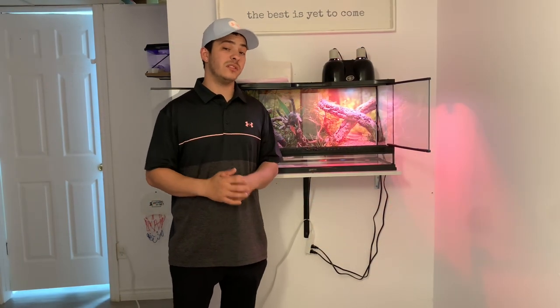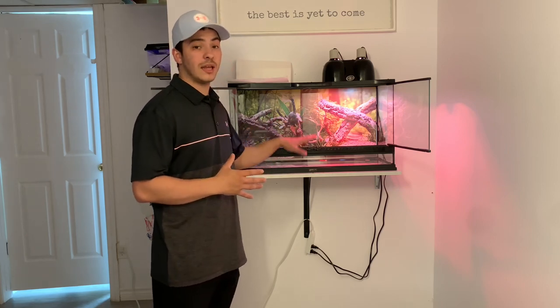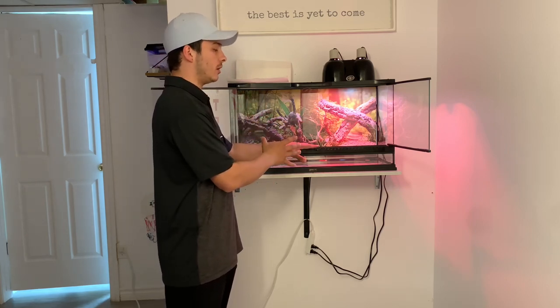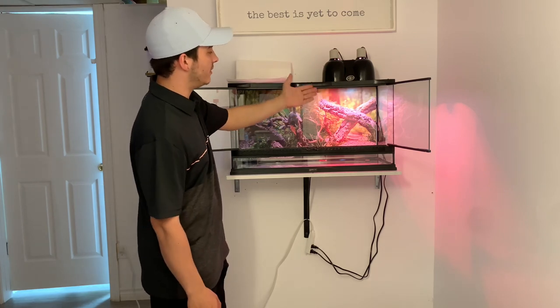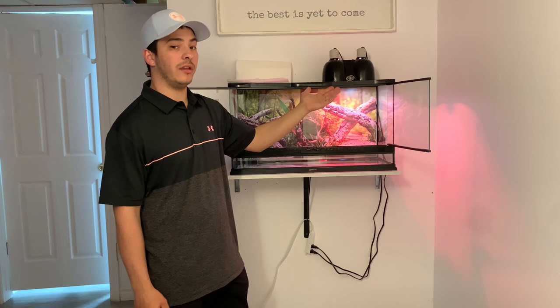So the first thing you're going to need is your enclosure. Today we're going to be using a Zoo Med tank — anyone that follows us knows I'm a huge Zoo Med fan. We also have our Zoo Med basking setup up here, a dual light fixture. On one side I have an infrared bulb and on the other side I have a UVB bulb.